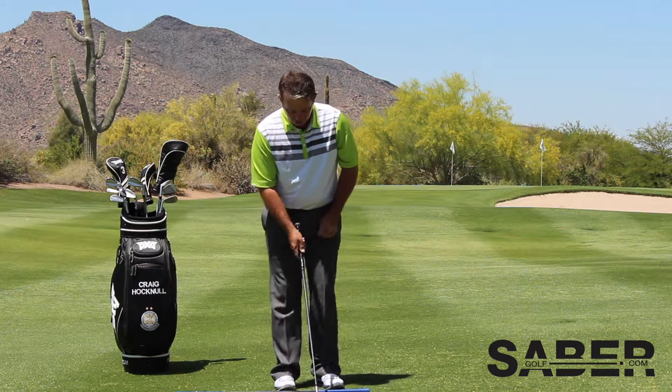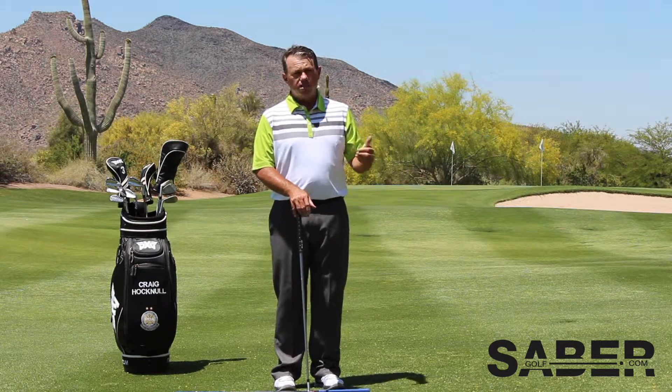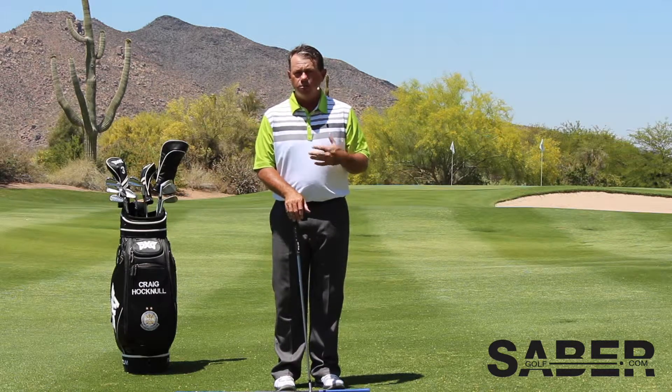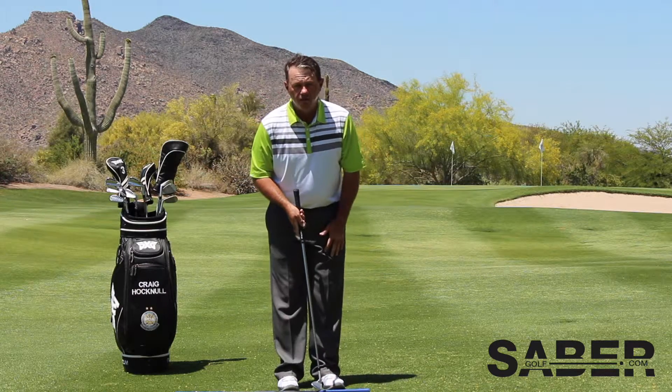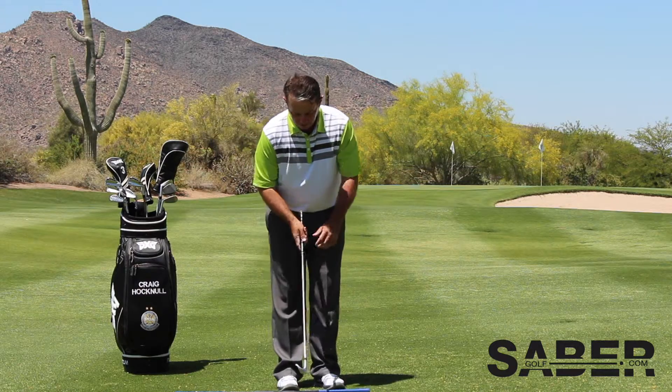This is something I took directly from Ben Hogan and was taught through his books and through other coaches for many, many years. But I think it's something that's been misplaced in normal foundational teaching — how to figure out ball position. So that ball position is right off the inside of the left foot.